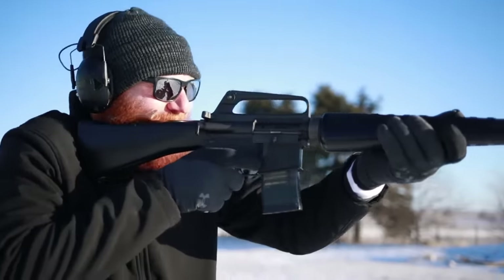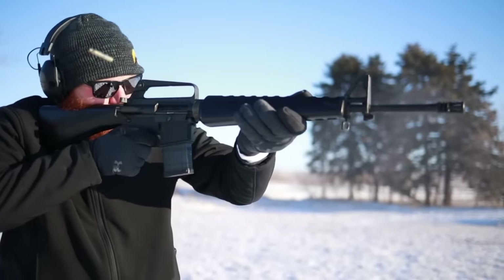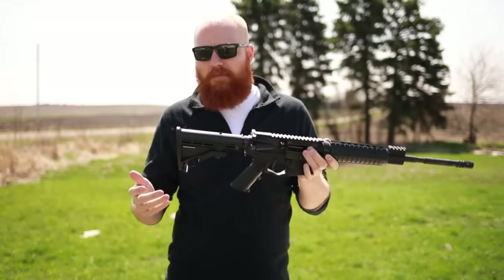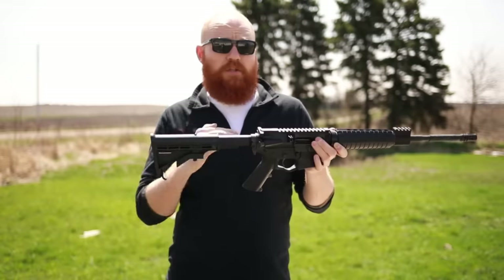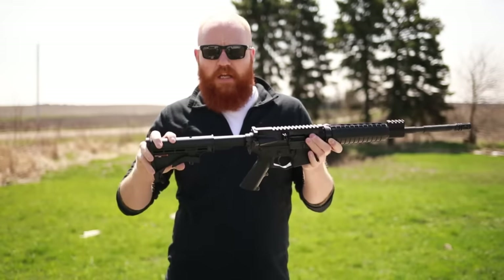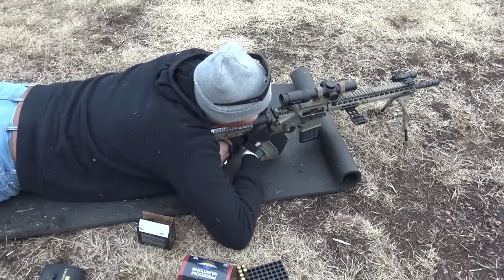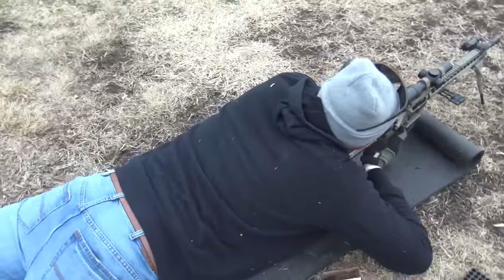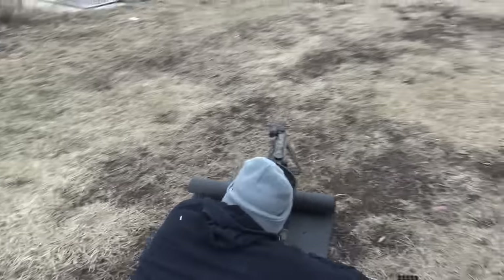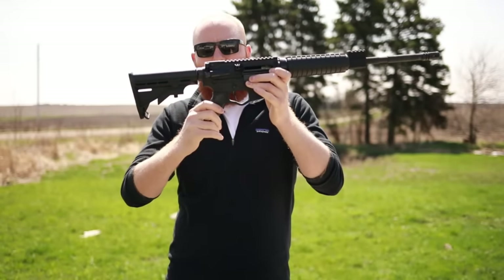One reason I'd suggest a collapsible stock over something like an M16A1 stock is that if you have smaller-statured people in your house — a daughter, son, or a wife using it for home defense — an adjustable length of pull is a real benefit. If you're shooting prone you might want the stock out; standing up, somewhere in the middle; and if you're wearing body armor or LBE you can put the stock in for more comfort.